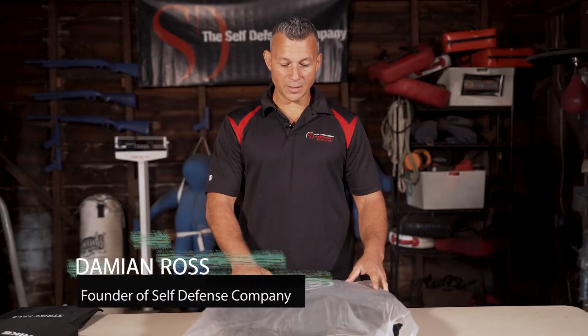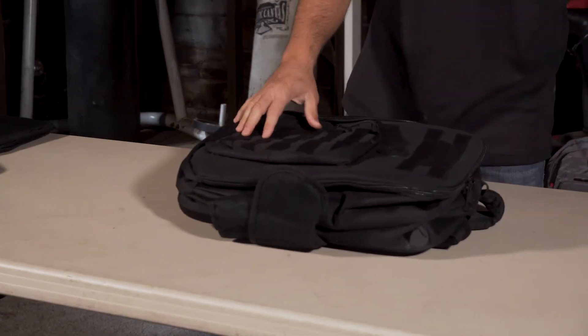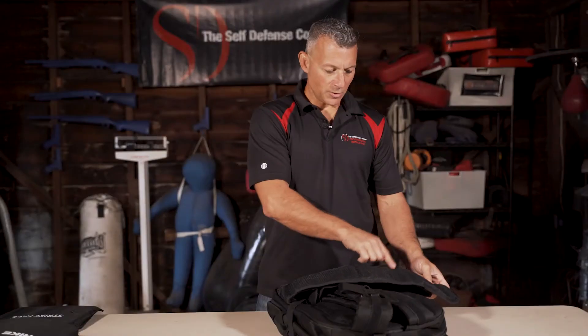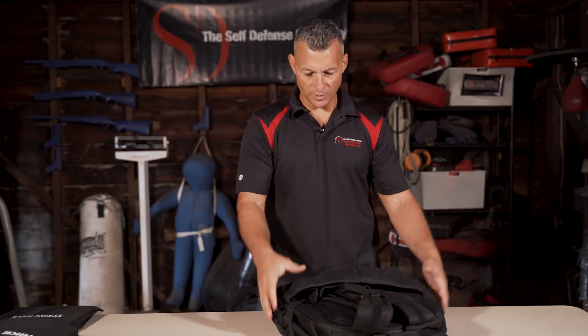Now we're going to unbox and set up your first responder bodyguard backpack. You'll notice that these are going to come with a protective coating on them, so you just peel that off. This one already doesn't have it on.